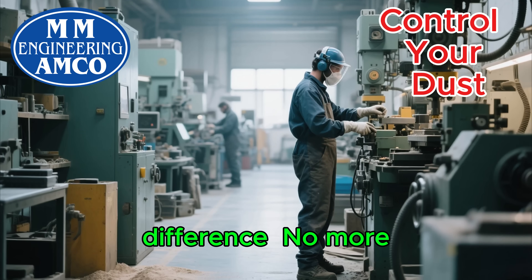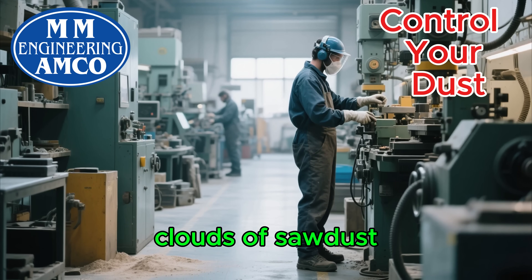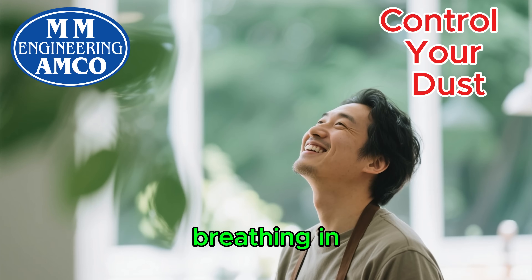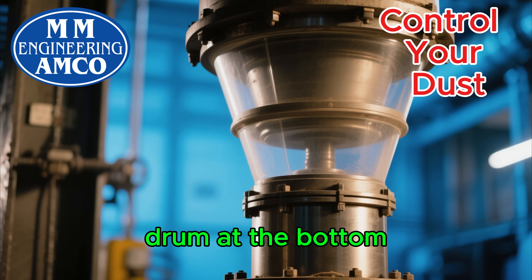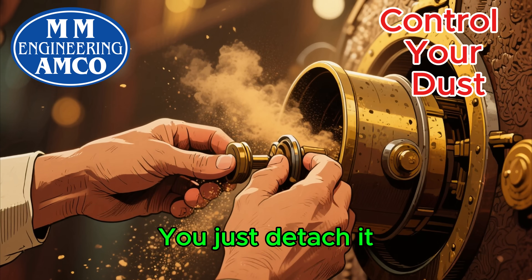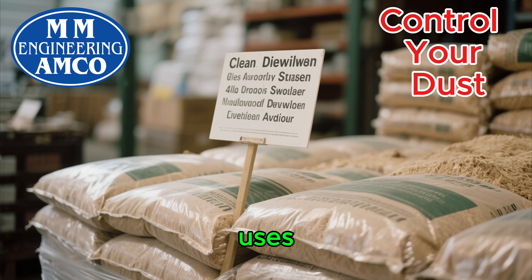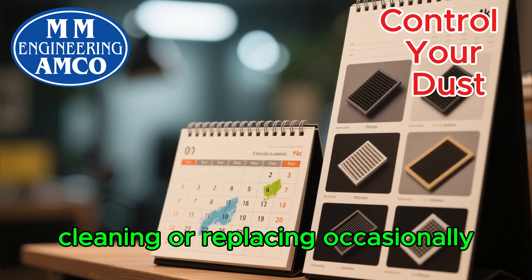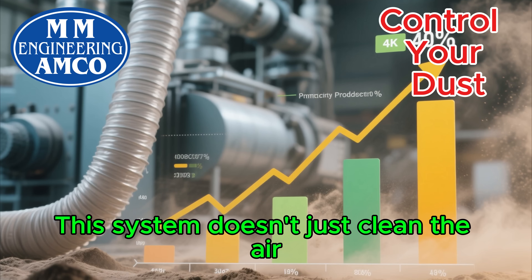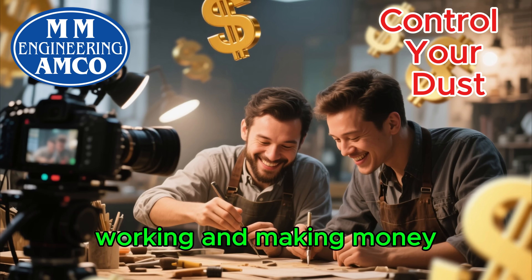Imagine the difference. No more clouds of sawdust filling the room. The air around your machines stays clean. You're not breathing in harmful particles all day long. Your collection drum at the bottom of the cyclone is easy to empty — you just detach it, dump the sawdust, and reattach it. Maybe you can even sell the clean sawdust for other uses. Your filters will only need cleaning or replacing occasionally, not every few hours. This system doesn't just clean the air — it boosts your productivity. Less time spent cleaning means more time spent working and making money.